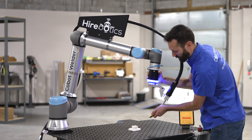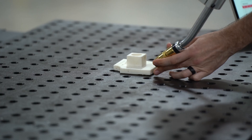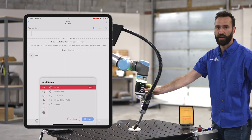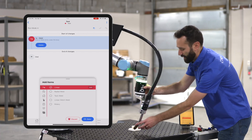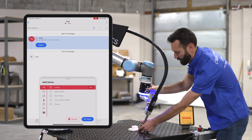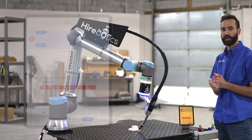I'm going to move it into position by holding that green button. When it's at the start of my linear weld, I'll select the blue button. Then I click it again, bring it over to the second point and click the blue button again. Now we just created our first linear weld.